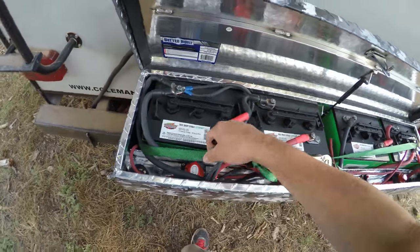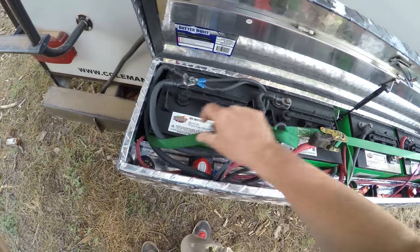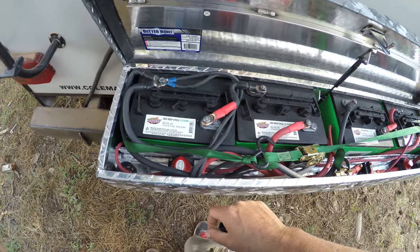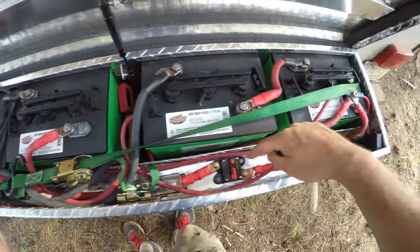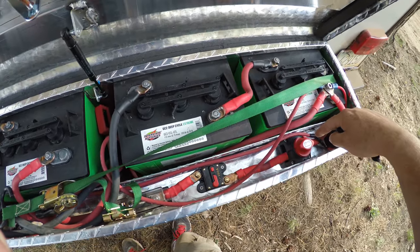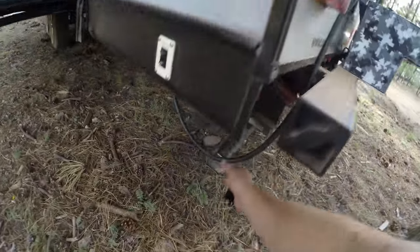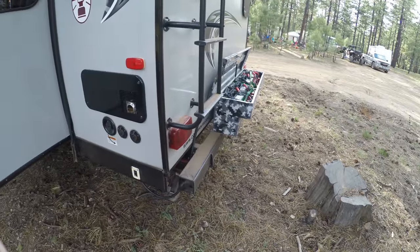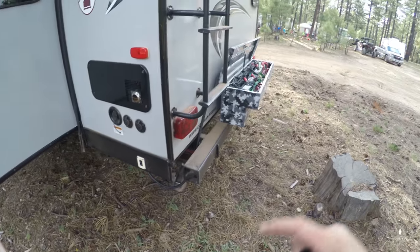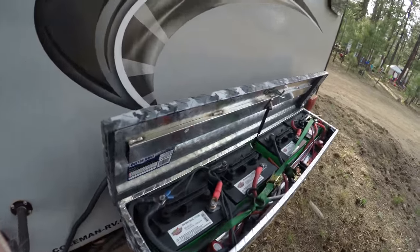It's a little bit of a mess — I still need to do wire management. I've got a cutoff switch, a fuse, a breaker, and another cutoff switch. I'm plugging it into a pigtail coming out, which is the main power for the whole trailer. There's my toolbox and battery setup.